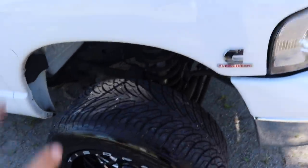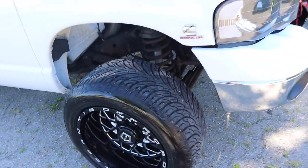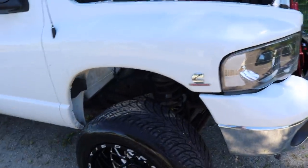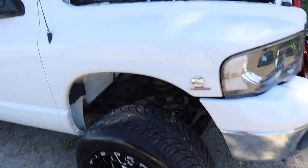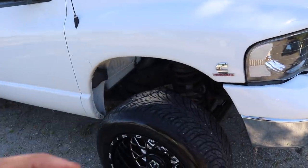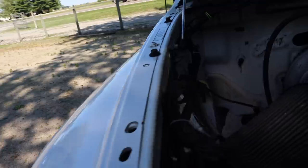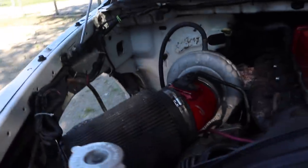We do have a new fender liner that should be here early next week. The guy I bought the truck from wasn't around — I was buying it from a buddy of his who could meet with me, and he said he'll drop by the fender liner for the wheel well next week. We got that all cleaned out the best we could and cleaned up the intake piping, wiped everything down.